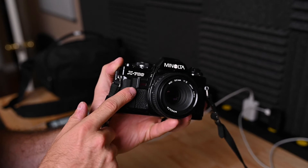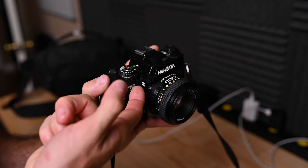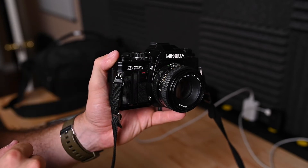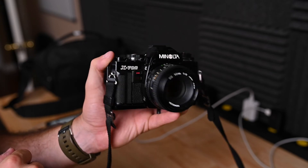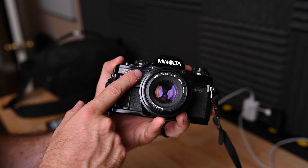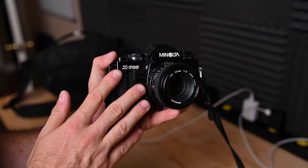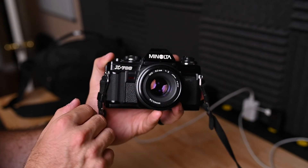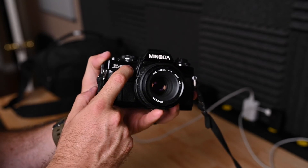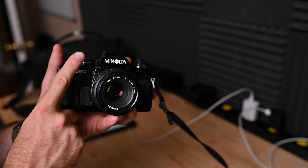Now we're going to cover this little switch on the front — it's a self-timer and exposure lock switch. You have ST for self-timer and AE for exposure lock. Flip it up to self-timer mode — a little red indicator will go off, and when you release the shutter it'll give you 10 seconds to get into the frame with your friends or loved ones. Using auto exposure lock is a press-and-hold feature. If your subject needs to be properly exposed but won't be in center frame — this camera's light meter is center weighted — you place your subject in center frame, press and hold AE lock, then recompose your shot, release the shutter, then release the lock.